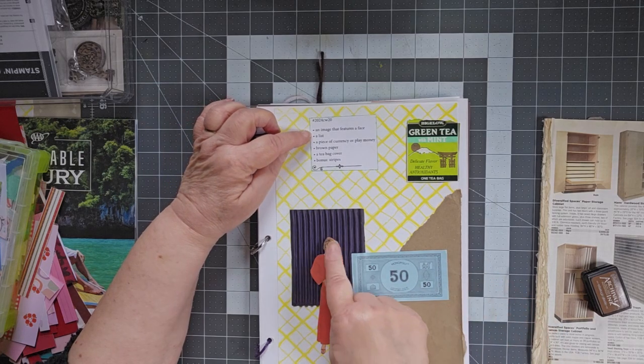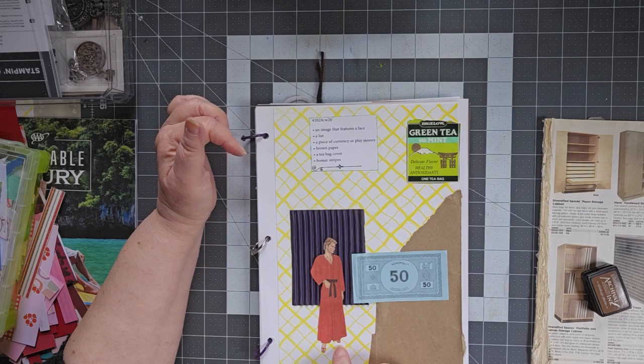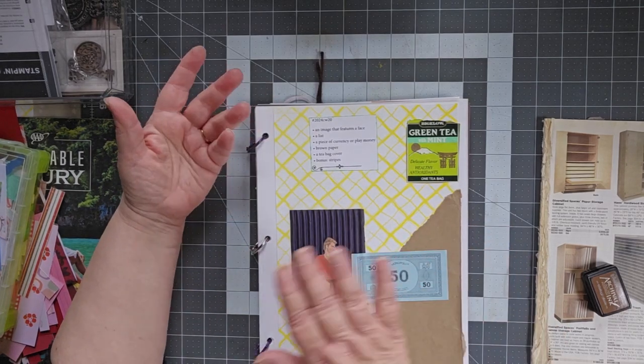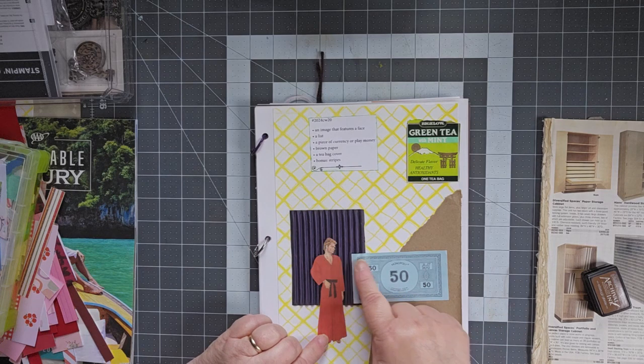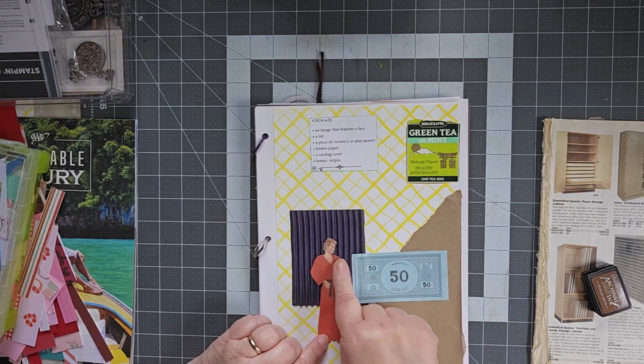An image that features a face. I have a cutout from a — I don't remember if it was Simplicity or McCall's pattern — but I had a pattern and I cut the doll figures off of the cover of it. And there he is, looking at a piece of currency or play money. Show me the money — there it is.